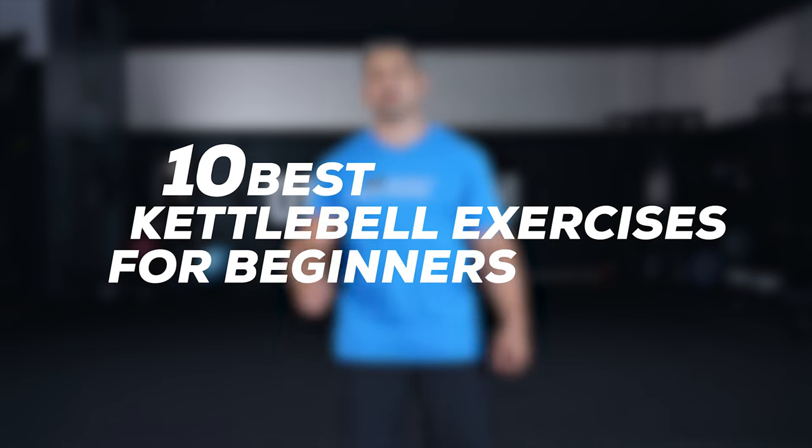What's up YouTube? Coach John Wolfe here from Onnit, and today we're going to cover the 10 best kettlebell exercises for beginners.